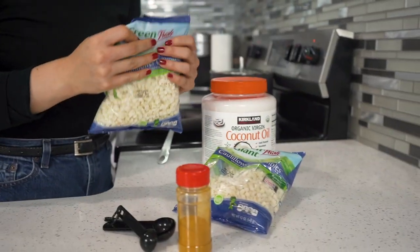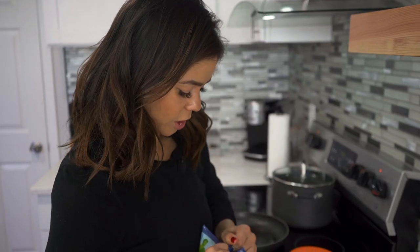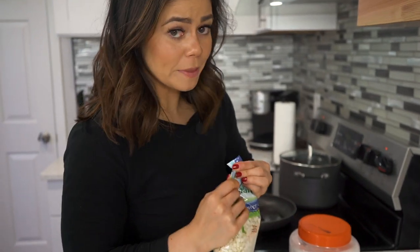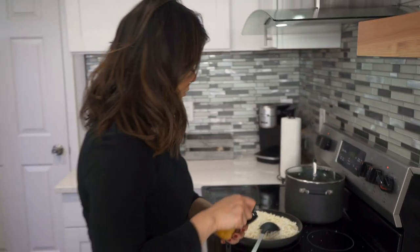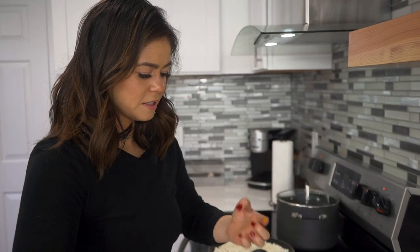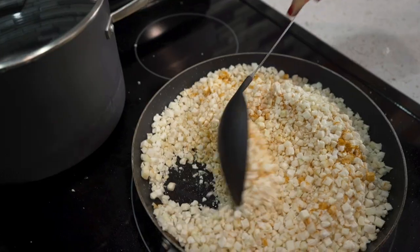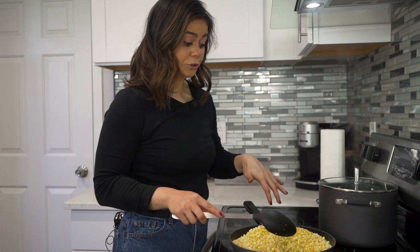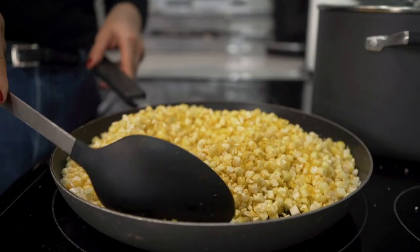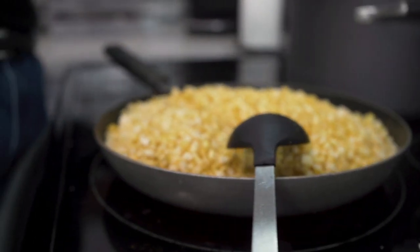Now that the coconut oil has melted, we're going to add our cauliflower rice. Open the package and get the cauliflower in, give it a nice swirl. I'm also going to top this off with a teaspoon of turmeric — I only put this on for color, it tastes like a root. All we're looking for is for the cauliflower to soften up a little bit. You can see the turmeric has spread out pretty evenly. It's taking a little longer than I wanted, so I'm just going to shift it over, leave it on low, and toss it every now and then.